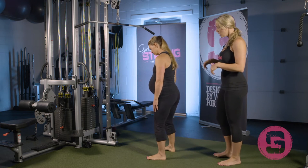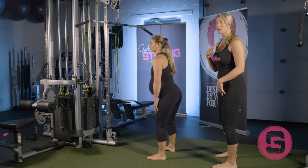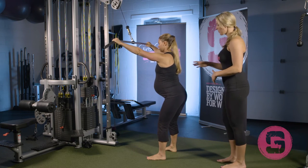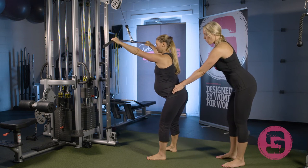So Amanda's gonna get in position. She's gonna get a nice athletic position, stick her hips back just a little bit but staying pretty tall. She's gonna grab the bar — wide works really well for a lot of women to feel their lats a little bit more.